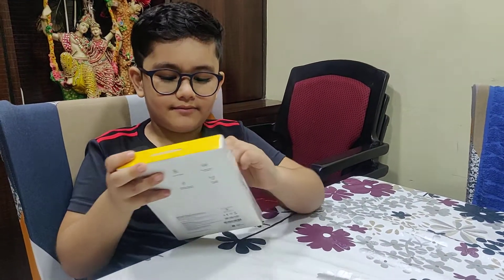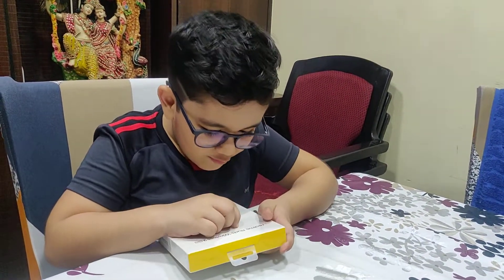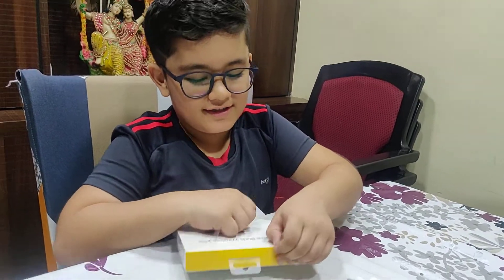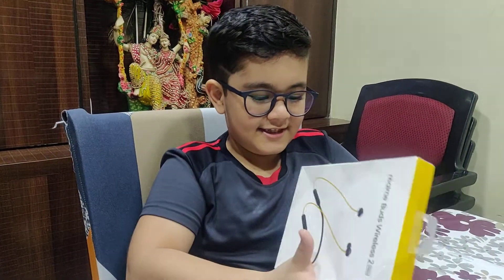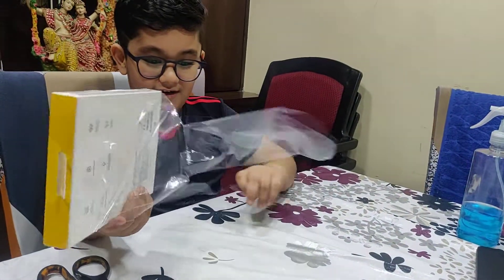Use your hand. Ooo, satisfying. Let's see. I love it.